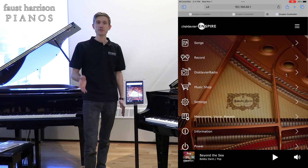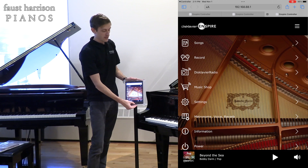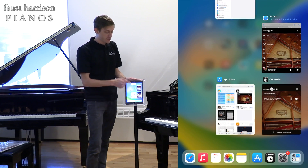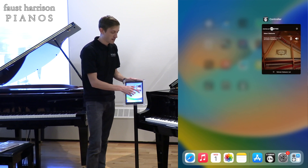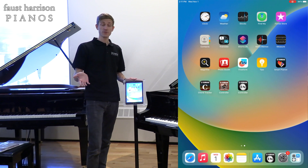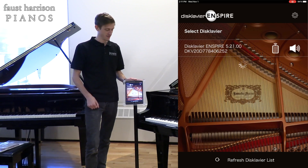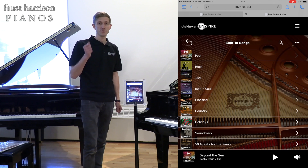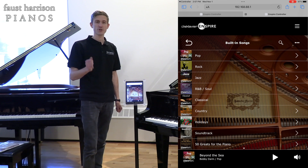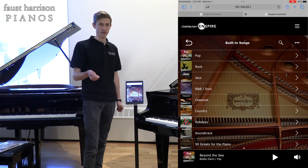If you're still having trouble connecting to your Disklavier, try this. Make sure that all the other tabs are completely exited out of so that you can start anew and get into the application again. Another thing I would try is to make sure that your Disklavier app is the most up-to-date current version that you have on your iPad or your mobile device.